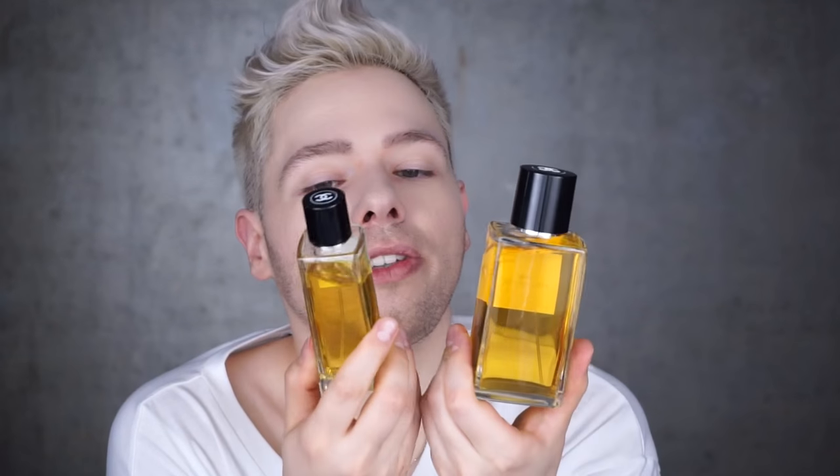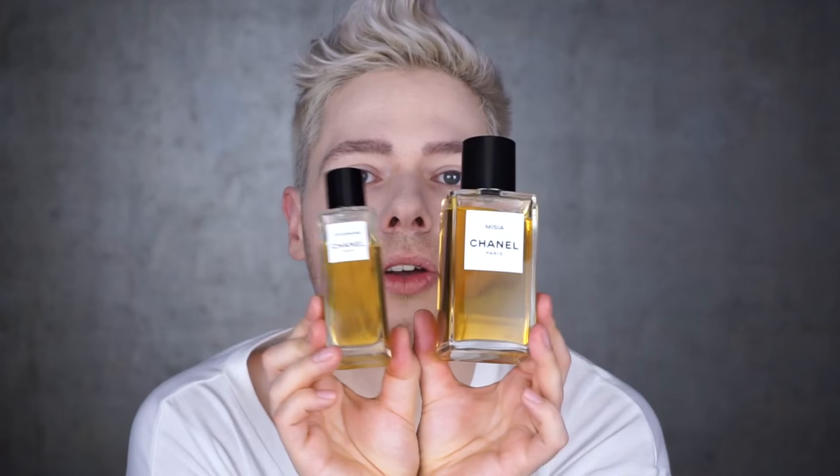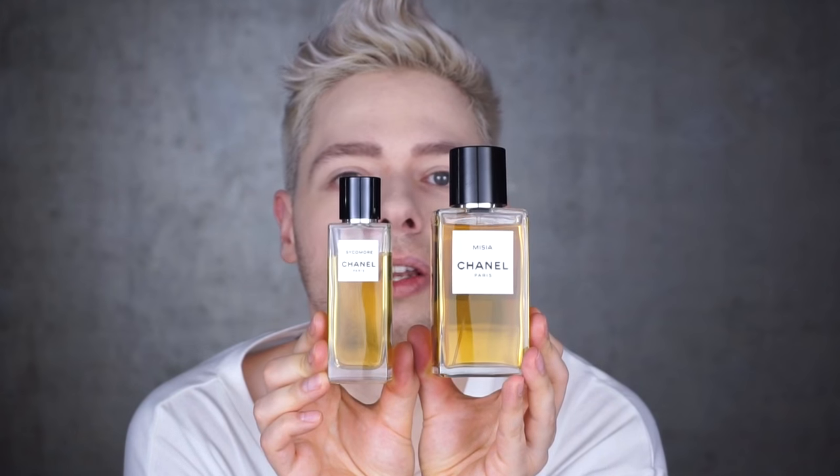Just for comparison reasons, here's my Sycamore perfume Eau de Toilette. This is how the difference between the bottles looks like. So when you're buying 200ml or 75ml, this is how they look in comparison.